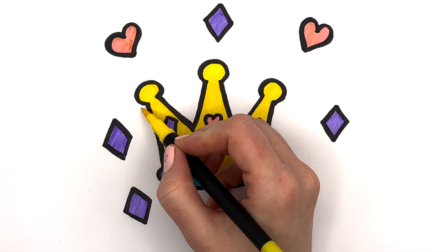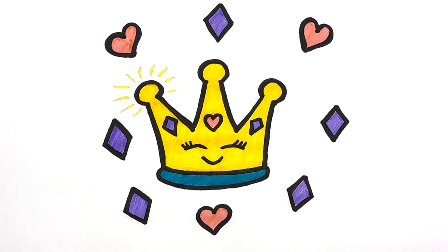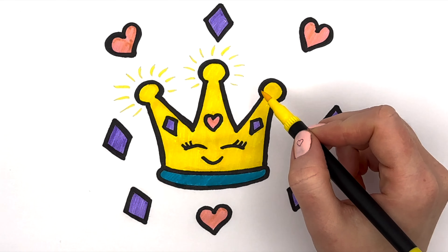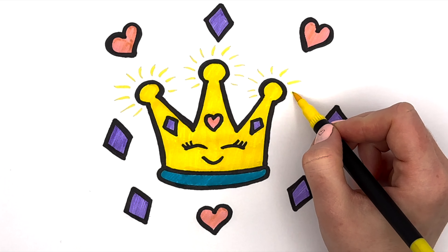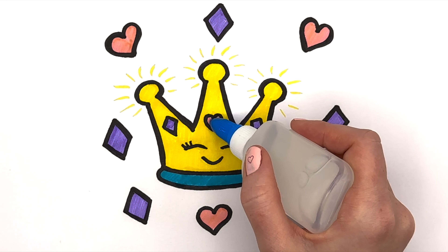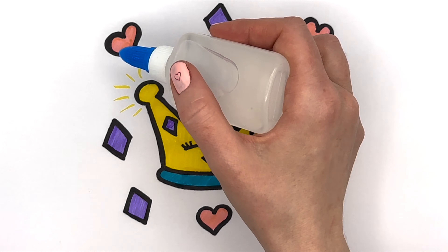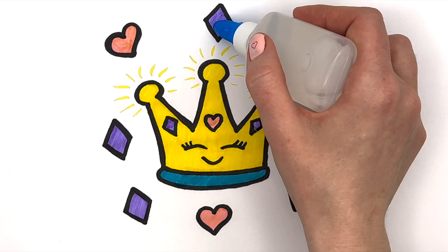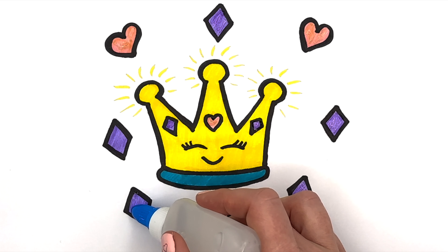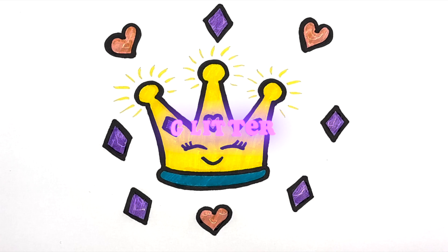Now we let the crown shine. It's time for Glitter!